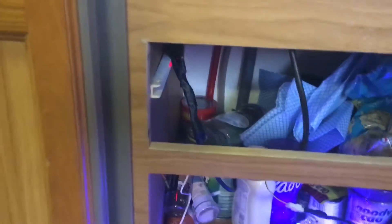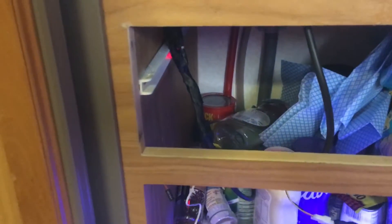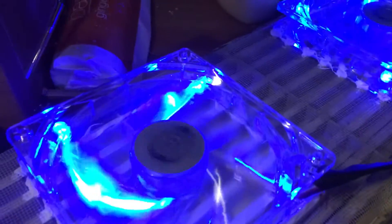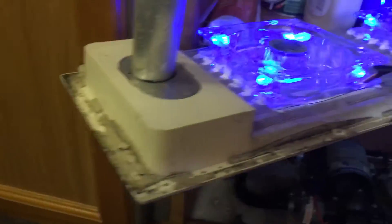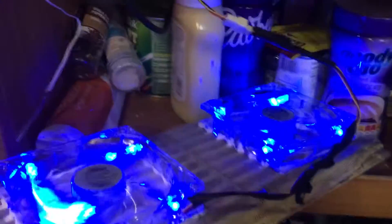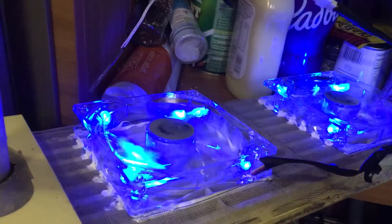Right Youtubers, I'd just like to tell you about my caravan cooling system for the fridge. What I've done is I've mounted two fans on this bit here — this is for the fridge from outside. So that's going to go on the fridge outside.